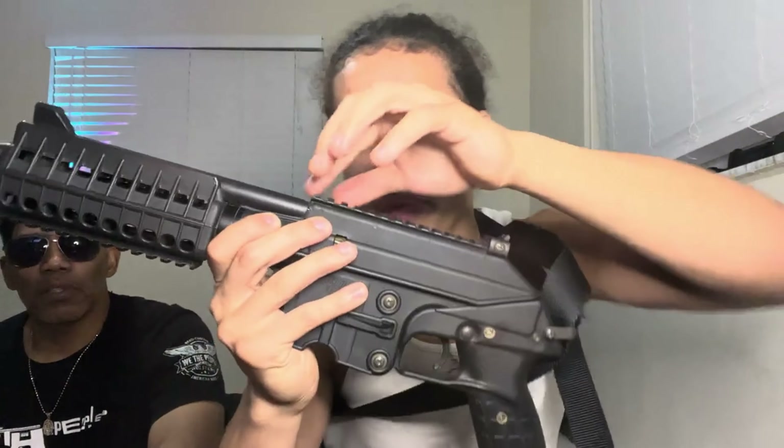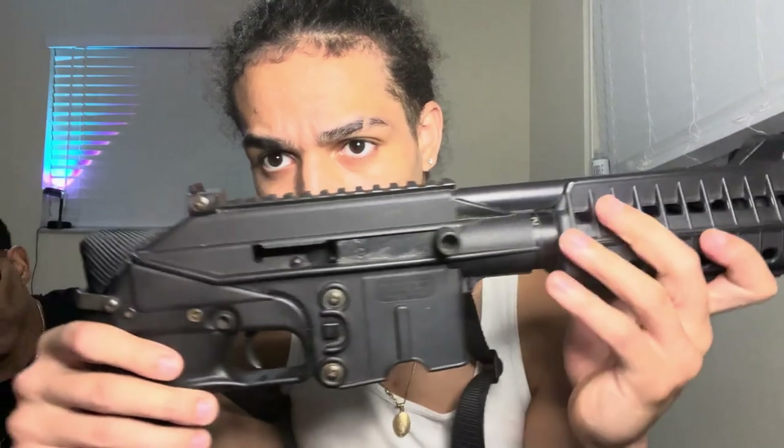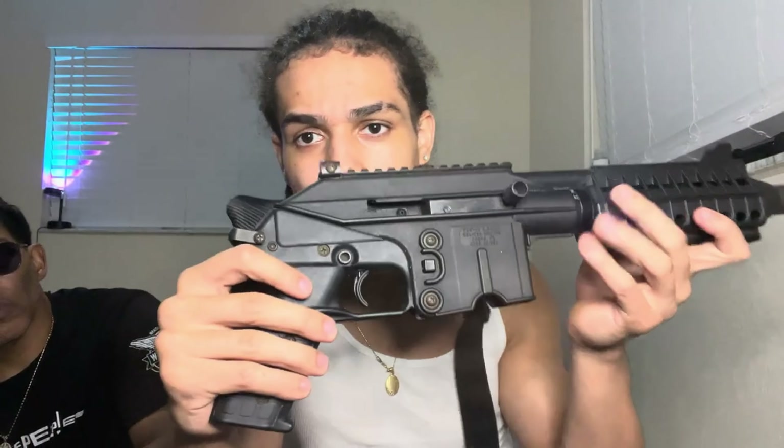Kel-Tec has made a couple good guns. We got the Picatinny rail up here, Picatinny down here — normally I've seen they don't come with this, you gotta get it separate, that's an upgrade. Both sides, yeah. This is the slide lock down here — that's how you lock the slide back. You got the safety right here, all that good stuff.